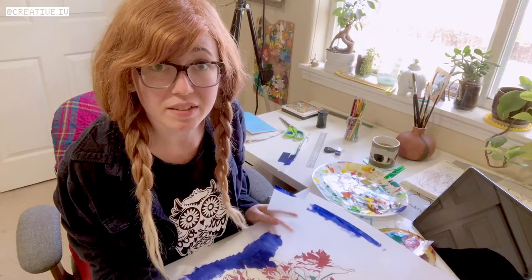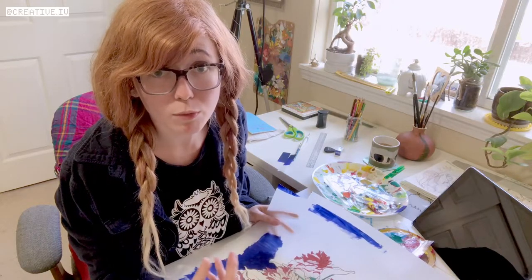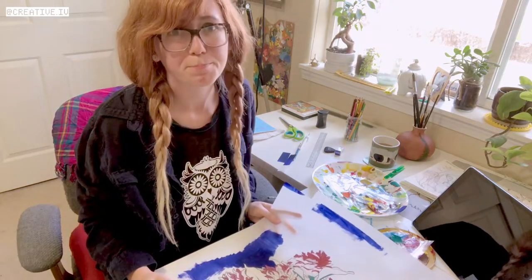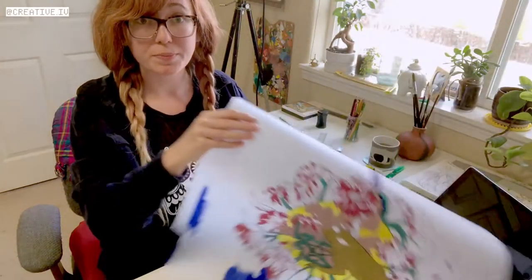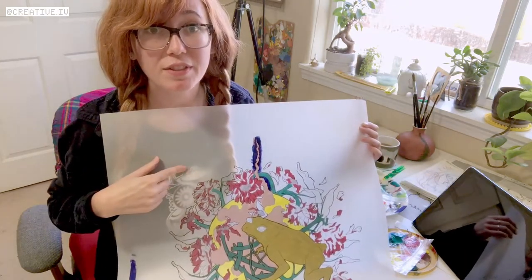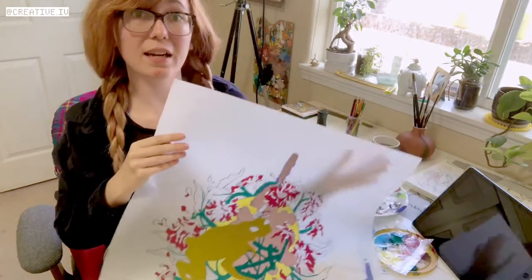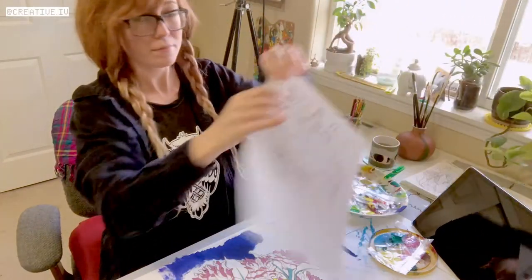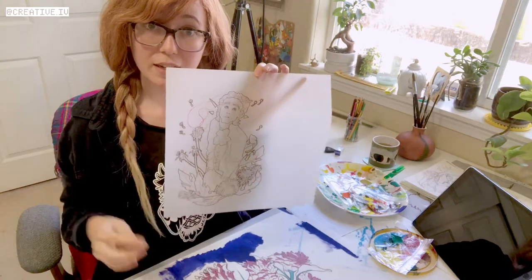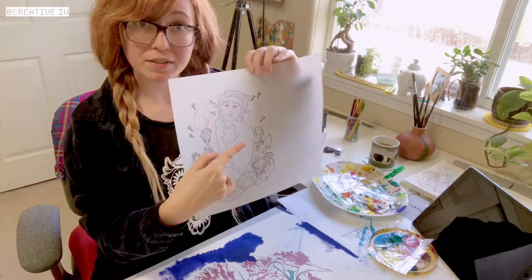When I paint the base color on acetate, I paint it on the back side of where I put the colored pencil. The colored pencils go on this side, but I paint the base on this side. Color pencil on front, paint on back.